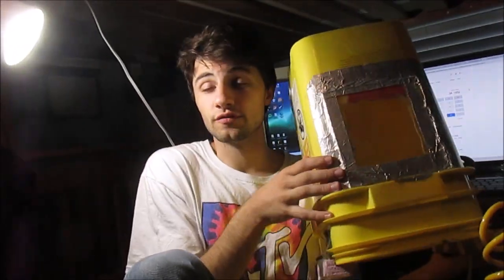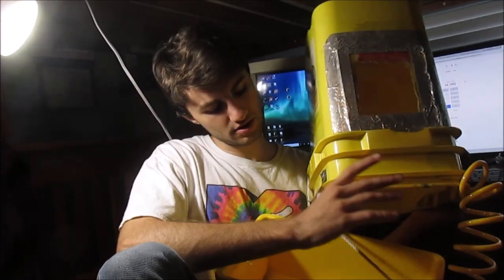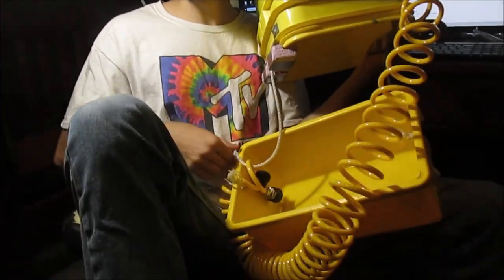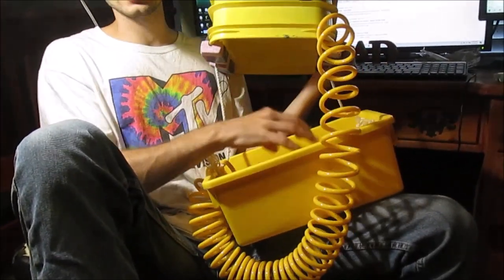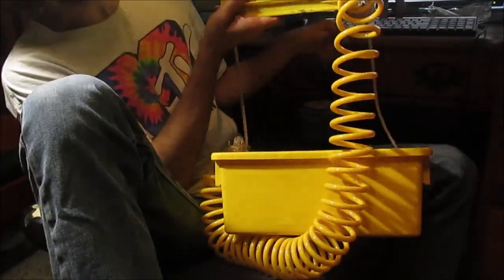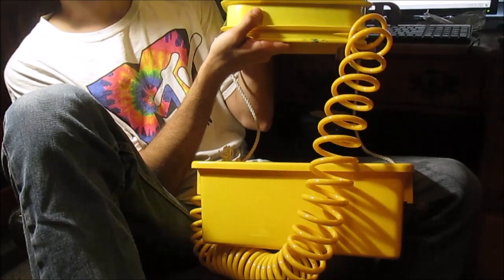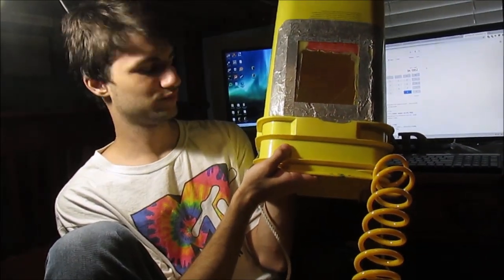Additionally, to keep yourself down — because if the bucket is full of air it's going to float — to keep yourself and the bucket down, we've attached another bucket to the bucket that we then fill with weights. Double buckets all the way. That holds the bucket down onto your body, because if you don't have that, the bucket's just going to fly off your head and exit the top of the water.